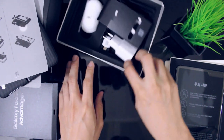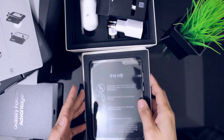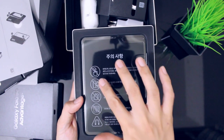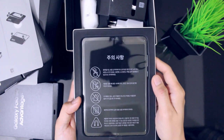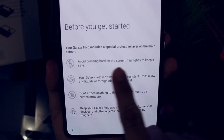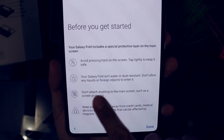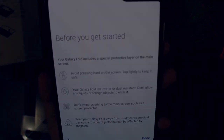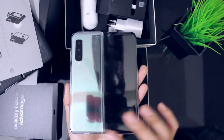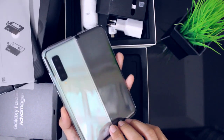Tabi muna natin ito. Then pwede na tayo sa ating pinaka main event, which is yung Samsung Fold. So actually yung nakalagay dito is in Korean, pero meron itong version na naka English. Yung palang aking kinuha is yung space silver color. Meron ding cosmos black. So ito yung space silver na color niya. Buksan natin.